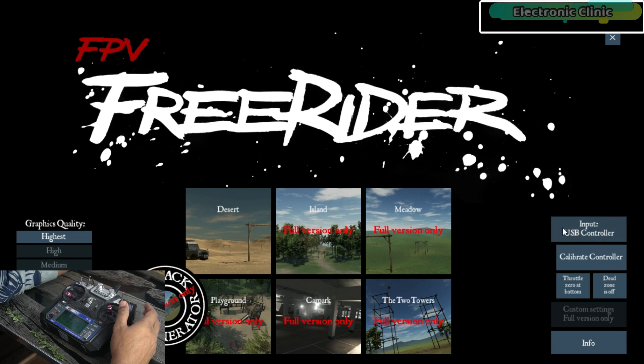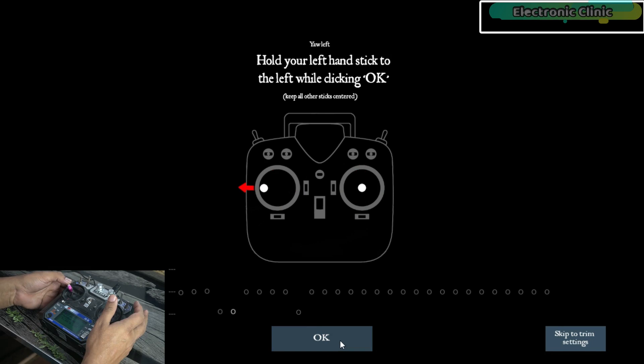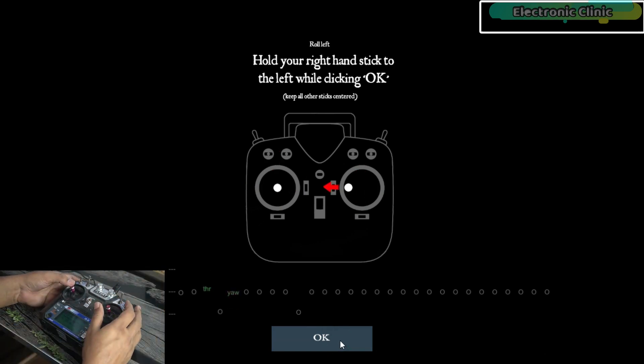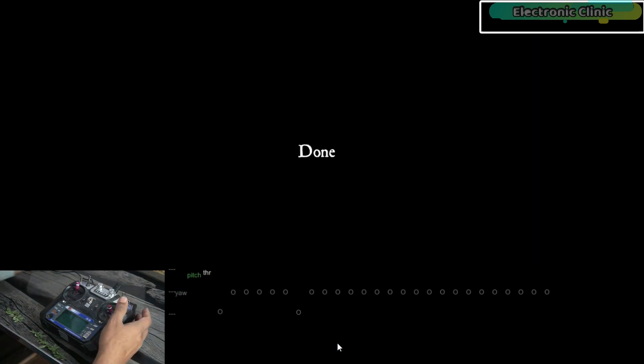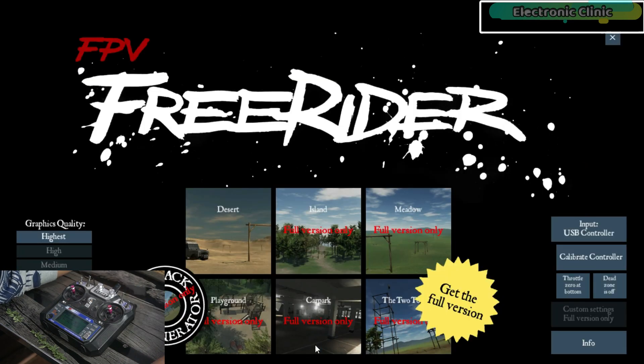First of all you will need to calibrate your transmitter — click on 'Calibrate Controller'. The calibration process is very simple; just follow the on-screen instructions. If your stick inputs are not centered, you can use the trim keys on the transmitter or the digital trim sliders. Once the control sticks are centered, click OK. The controller has been calibrated. Since I'm using the free version of FPV Freerider, I'm only allowed to use the desert scene — all other scenes are only available in the paid version.